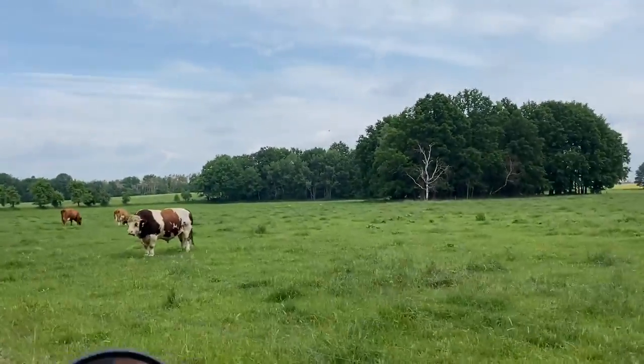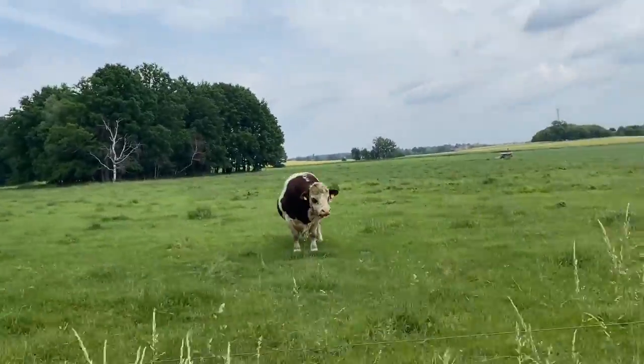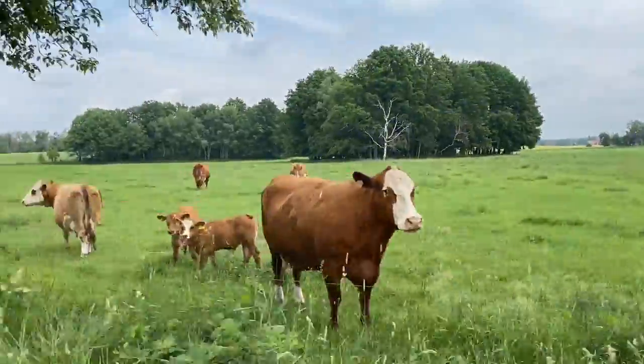Oh my god, look at the size of this thing! Hello mate - Jesus, that's huge! Hello cows!